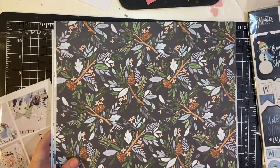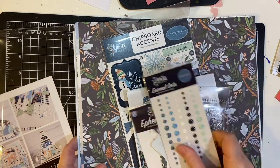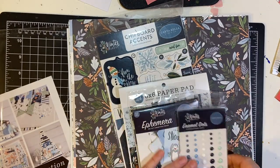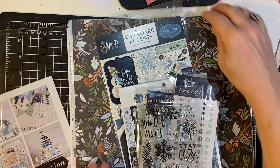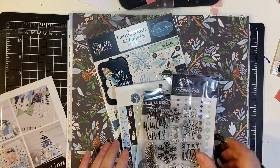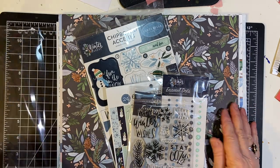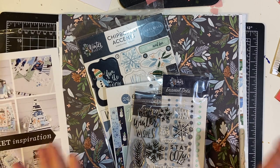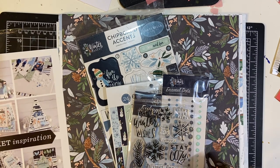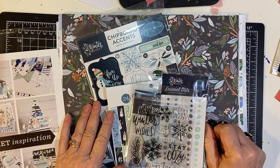The Echo Park kit — Club Echo Park — comes every other month with all these similar goodies. I have subscribed to it, so I will be getting it, and I will be making some cards with it. So please stay tuned for that. If you want to see more of this kind of video, please give me a thumbs up, and consider subscribing and hitting that bell. Until next time — bye-bye!